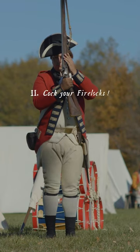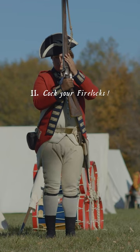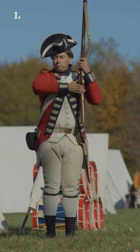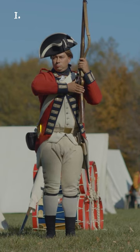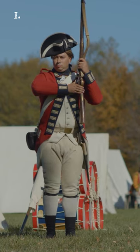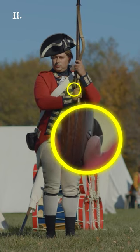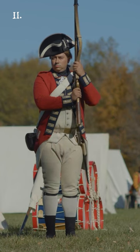Cocker! Firelock! Two motions. First, turn the barrel opposite your face and place your thumb upon the cock, raising the elbow square at this motion. Second, cock your firelock by drawing your elbow down, placing your thumb upon the breech pin and the fingers under the guard.